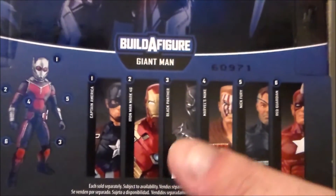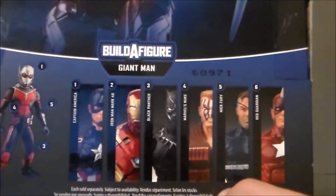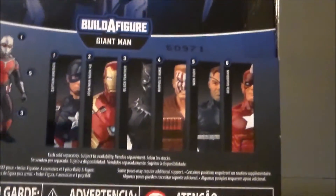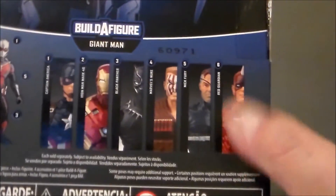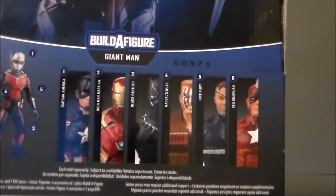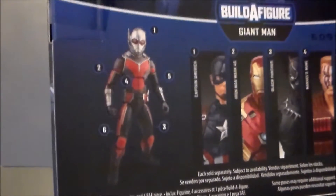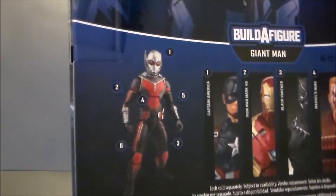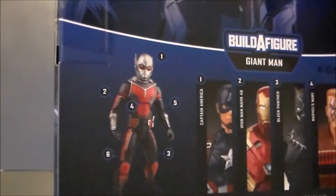Here are the other figures in the wave. I have already reviewed Captain America, so check that out. We got Iron Man in this review. There's a Black Panther, which I'm looking forward to. Nuke looks pretty neat. Nick Fury — I just don't care for this version. And then we get the Red Guardian, which is a repaint Soviet version of Captain America. And of course there's the Giant Man Build-A-Figure, and that looks pretty cool, even though he's more large than giant.